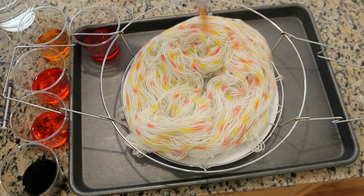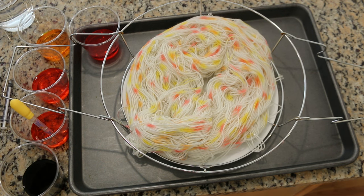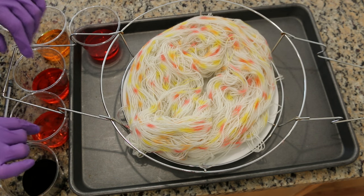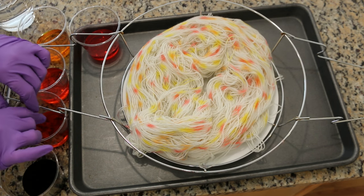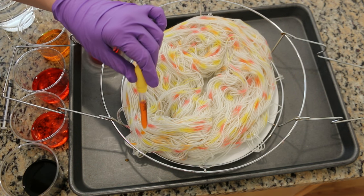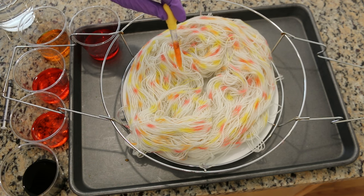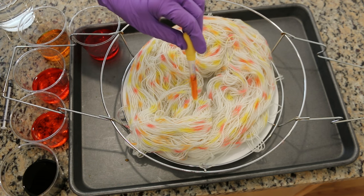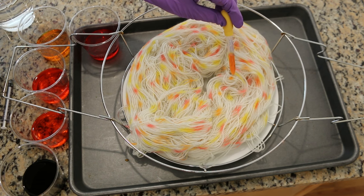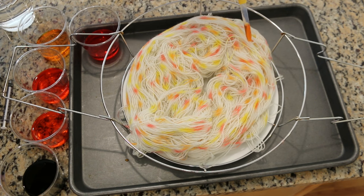I almost forgot — I wanted to start heating up the steam bath. I've just got a couple cups of water with some salt, so the salt water should add more steam. I'm not entirely sure of the chemistry behind that but I remember adding salt to my steam rollers as a little girl, so that's my rationale there.